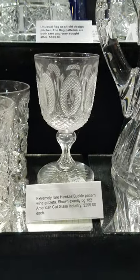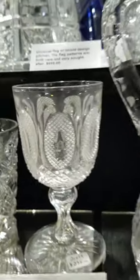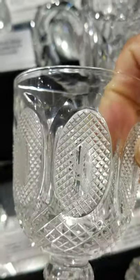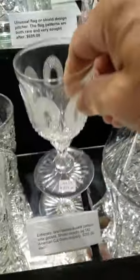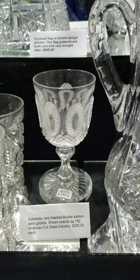This is called the Buckle pattern by Hawkes — it's shown on page 182 of 'American Cut Glass Industry' by Jane Spillman. Very unusual design; I think the monogram initial is D. Nice hollow hourglass-shaped stem, star-cut base, and I have probably four of these at $295 each.